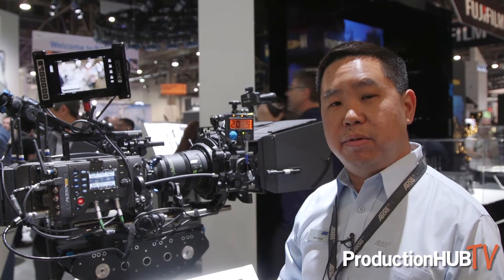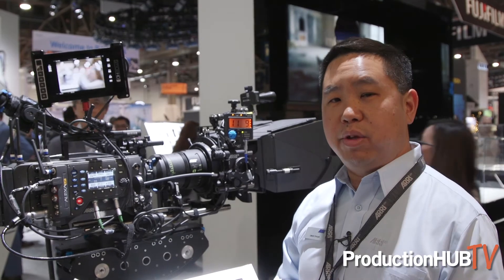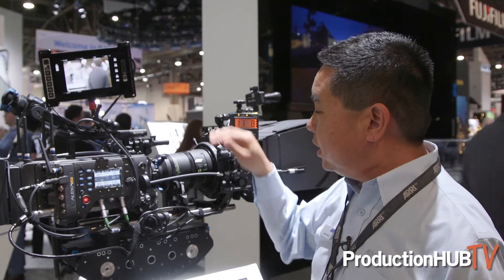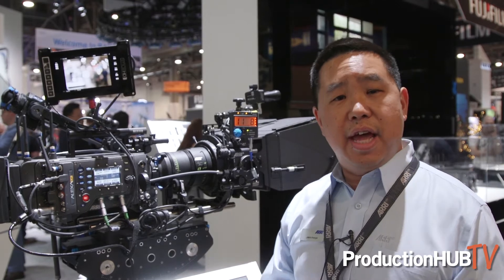Also with our Signature Prime lenses, we've licensed the LPL mount to other lens manufacturers, so it's very exciting that other lens manufacturers have been open to it and will have LPL lenses as well.